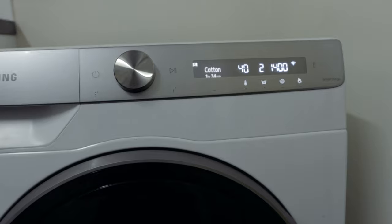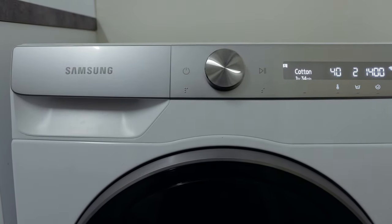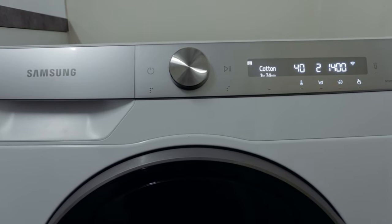To sum up the auto dispense function: add your liquid and softener to the drawer and set it — you can forget about it for a month. If the liquid or softener runs low, the machine will tell you. If you have the Samsung SmartThings app, it will notify you when you're running low so you can top it up before your next wash.